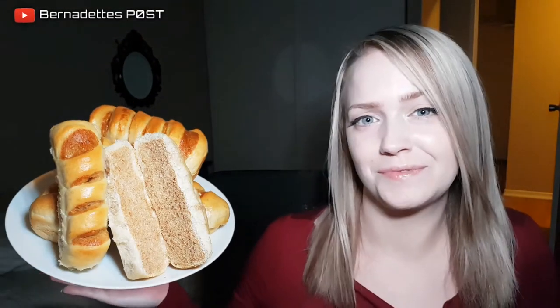Welcome to Bernadette's Post and today I'll be showing how to create whole wheat and white sub buns. So stay tuned.